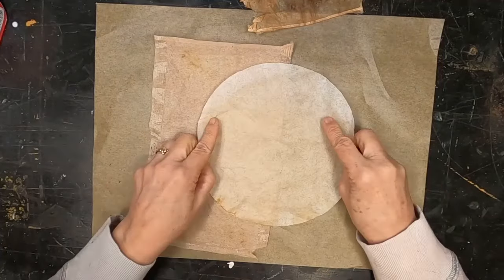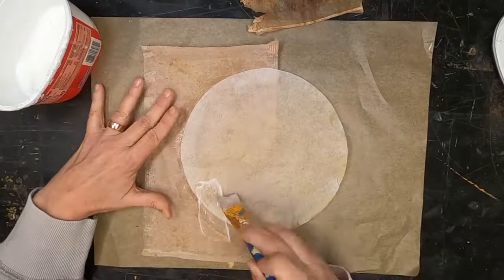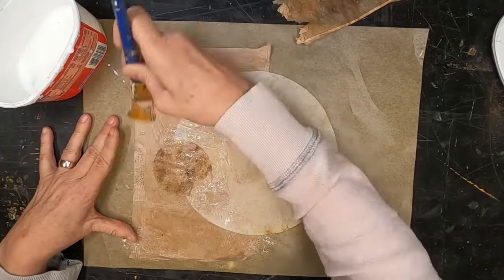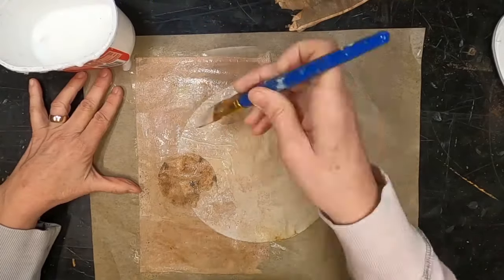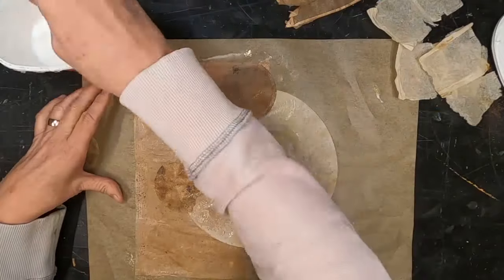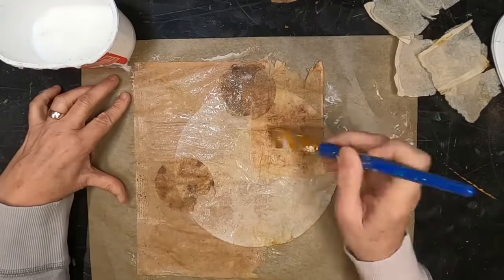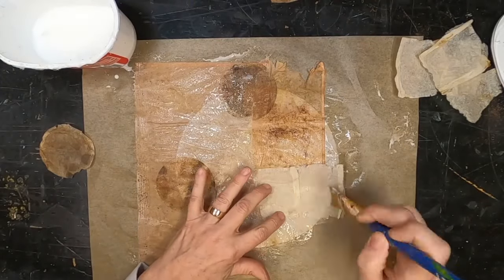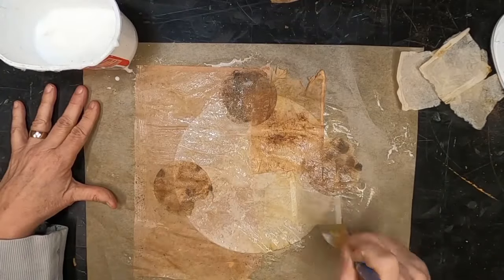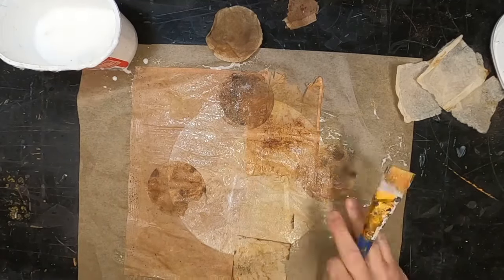I'm starting with some tea bags. I have a gallon tea bag here, a coffee filter, and I am utilizing my glue and water mixture — two-thirds glue, one-third water — to sandwich these together. I want to continue building on this until I get a square sheet of paper. You can see I have that round circular edge on the right side; I want to square that up by adding additional tea bags.